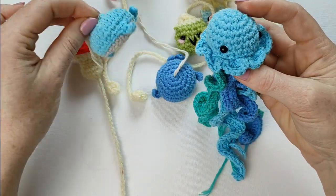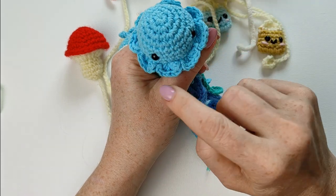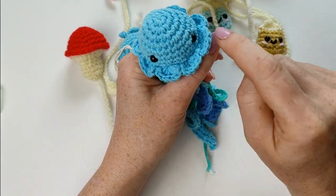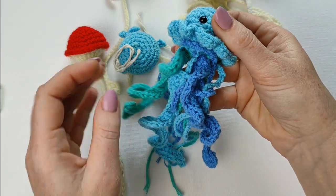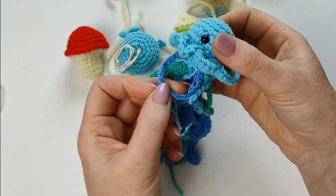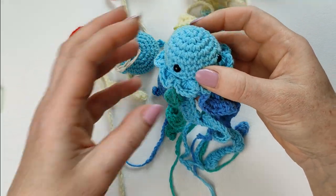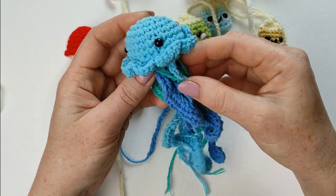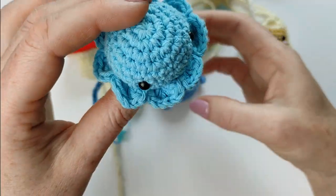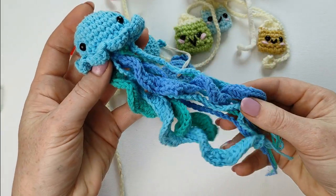This one is very close to the whale pattern. If you look at it like that, it will be an octopus. If you add those strings, it will make a jellyfish. The pattern is on my channel. Again, it could be a keyring or put it on the car — it is very cute.